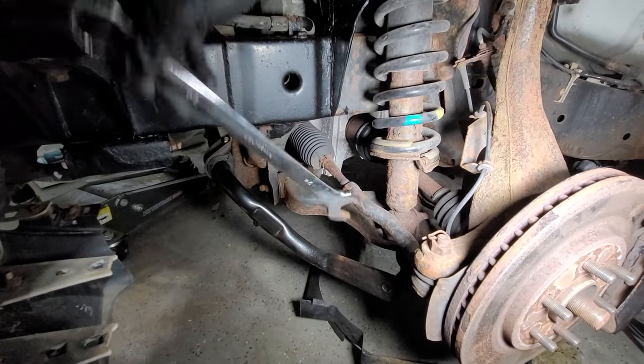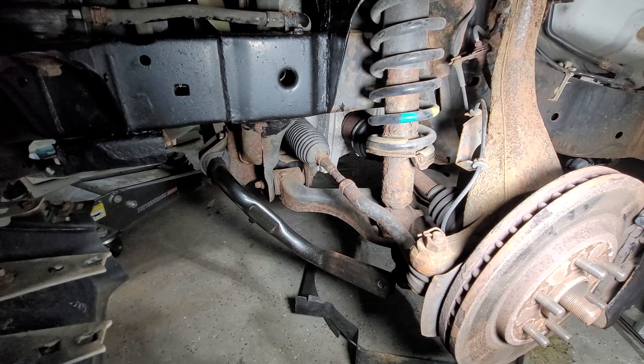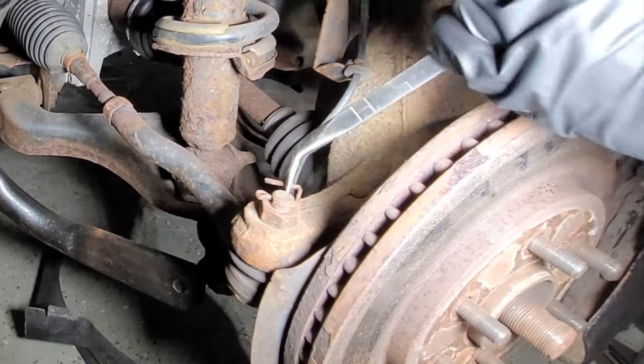I was able to loosen this sucker — that's it, didn't have to go anymore. Now we need to proceed with this one. Take the nose pliers and unbend this.